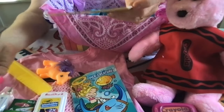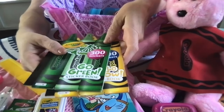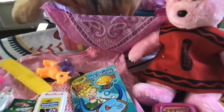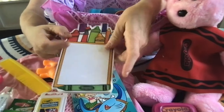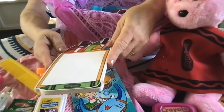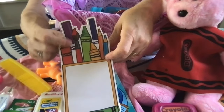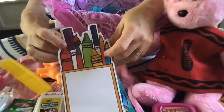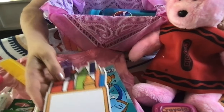She has two Crayola crayon sticker booklets from the dollar spot at Target. She also has this notepad donated to me by a friend. It has artists' utensils on it — the colors, paintbrush, and colored pencils — and several sheets of paper. So I thought perfect for my box.